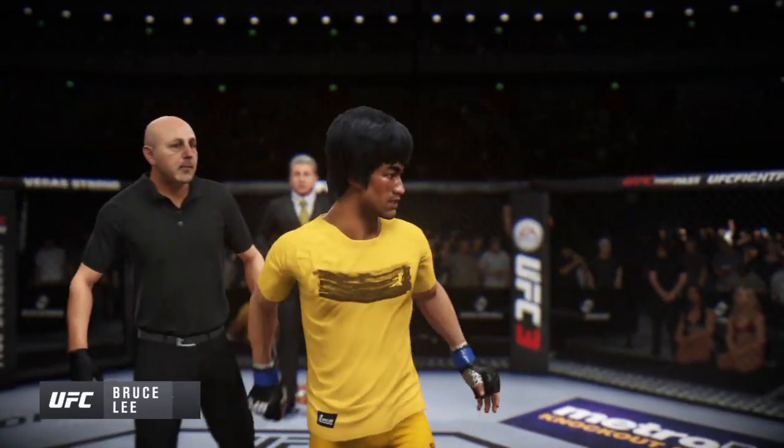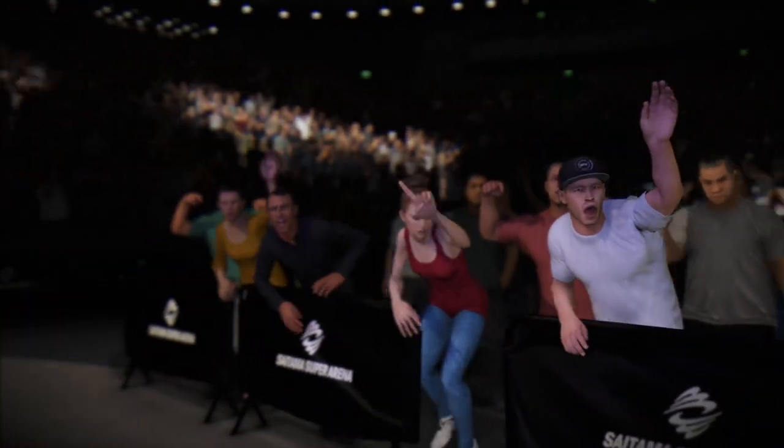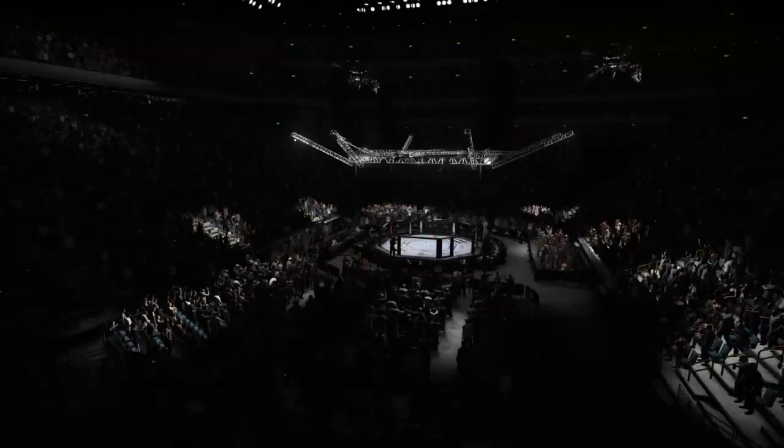Mixed martial arts royalty, folks. Bruce Lee, lighting up your living room tonight and giving this capacity crowd a whole lot to cheer about. You know he's going to get everyone's best shot, but more often than not, Lee's skills are enough to rue the day — and that was once again the case in this one.